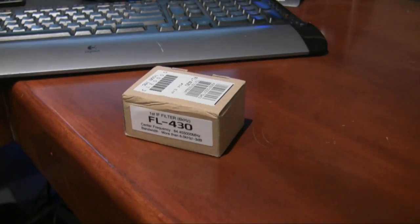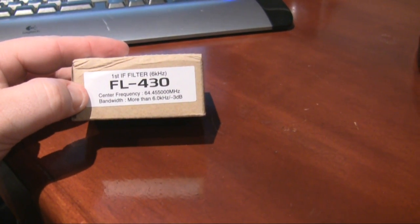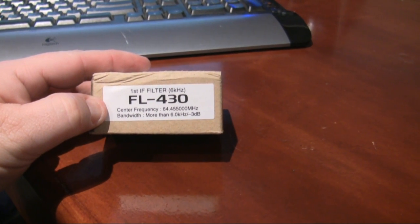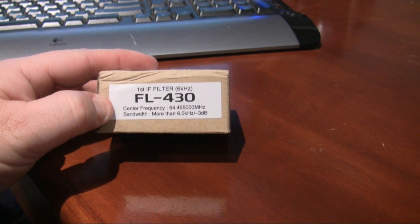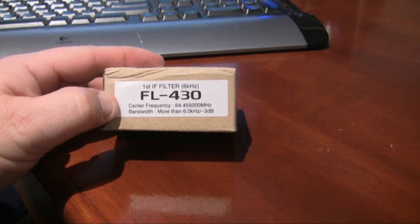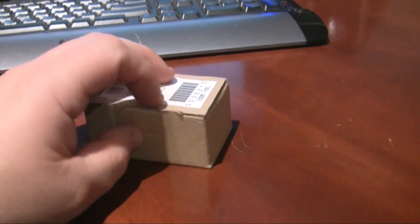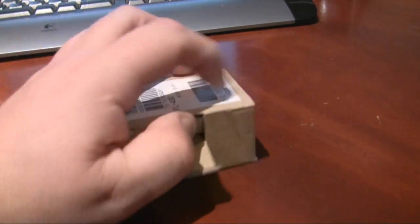Here's one of the filters — this one is the FL430. There are two optional filters: the FL430, which is the 6kHz filter, and the FL431, which is the 3kHz one. I'm going to put this one in and show you how it looks, and first I need to get it out of the box — if I can do this one-handed, he says.